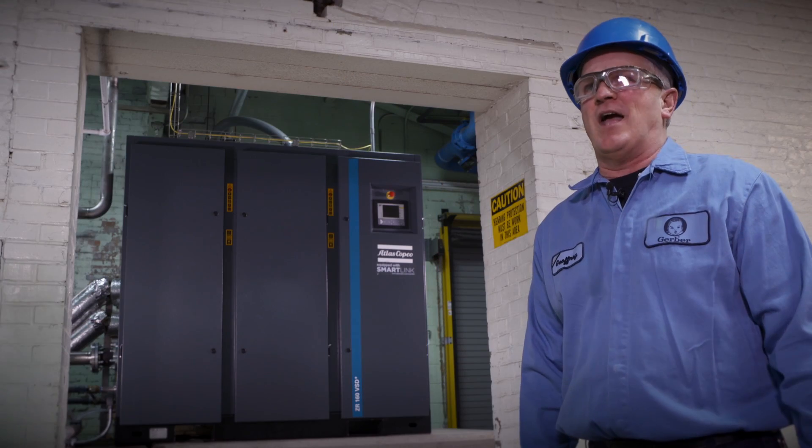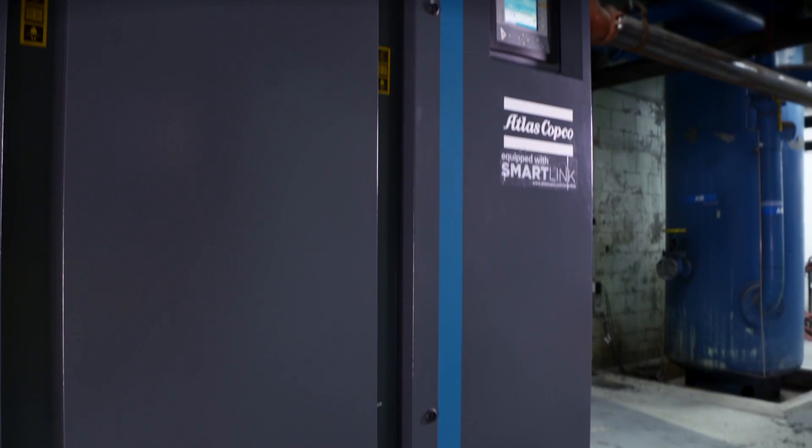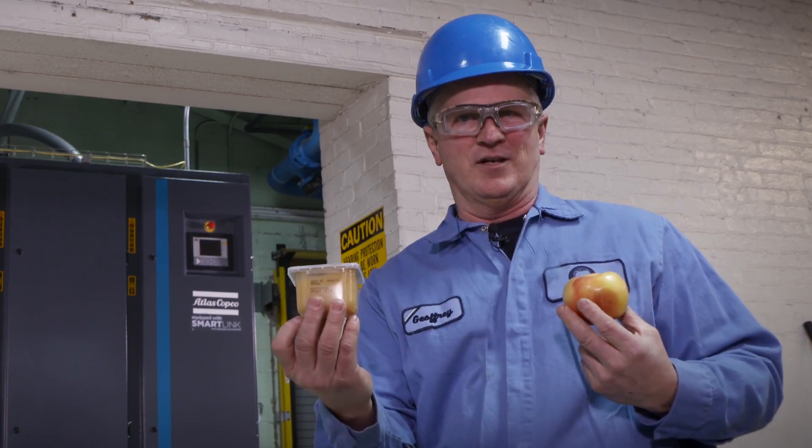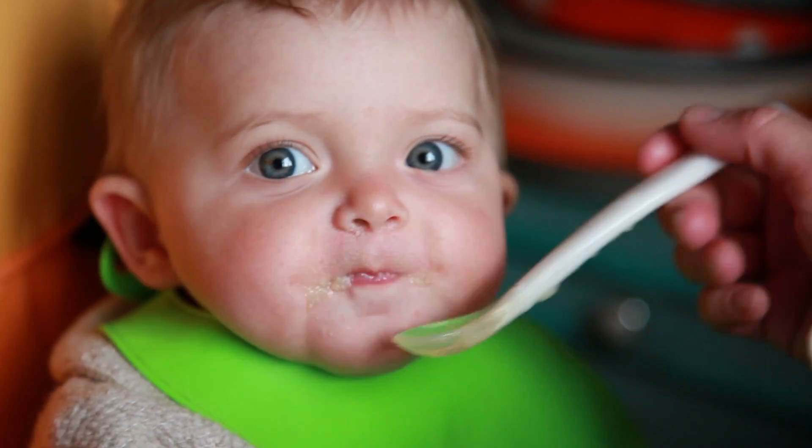It does everything that we've asked it to do and then some. Without this new VSD machine from Atlas Copco, we couldn't go from this to this. We'll see you soon.